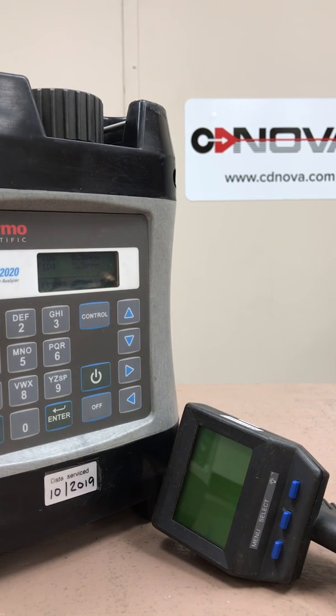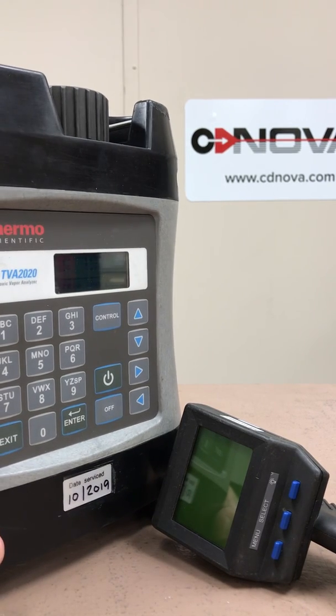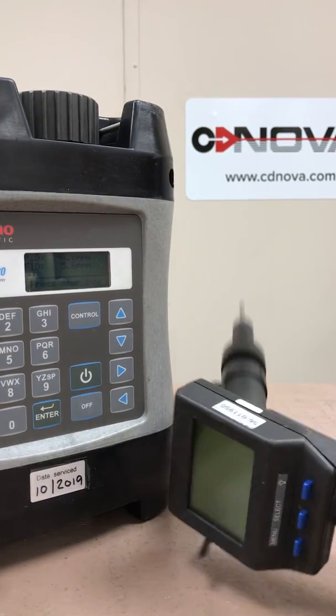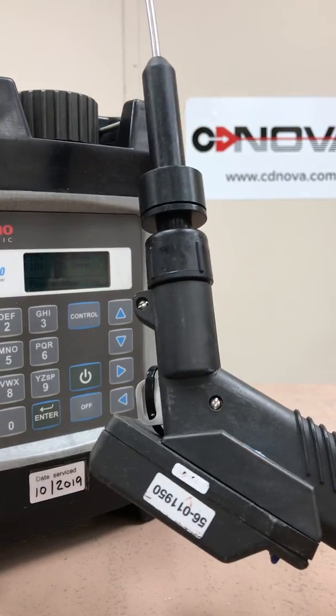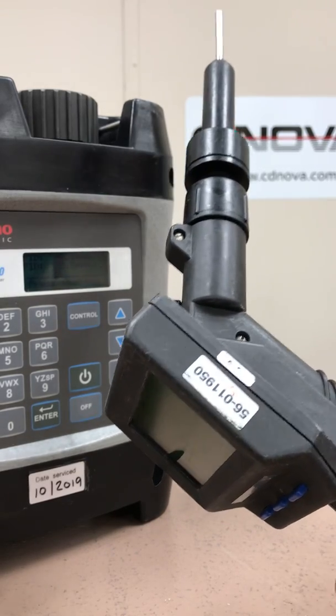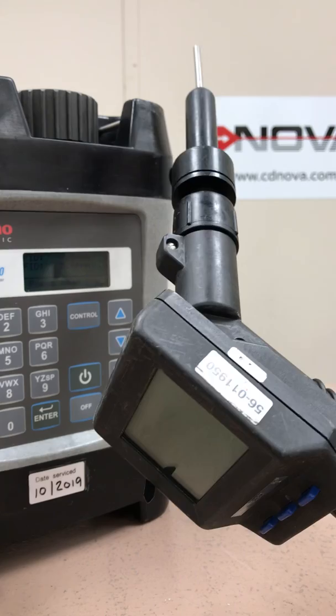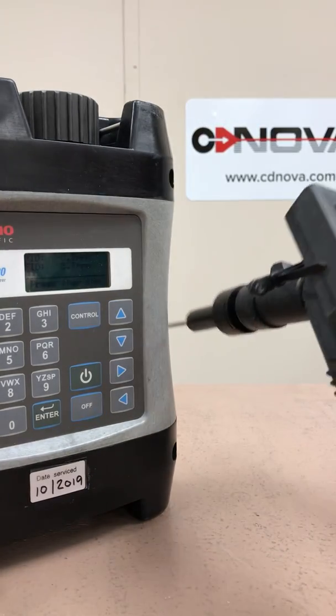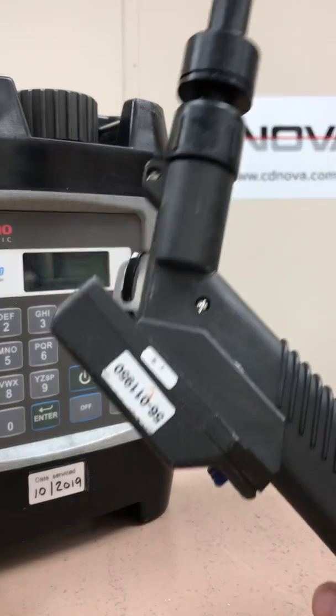Hi everyone, Jim with CD Nova again. Today I have the TVA 2020 toxic vapor analyzer. I've done a video on this previously, but today I've got the enhanced probe option that goes with this TVA 2020. In a previous video I showed the straight sample tube which doesn't have any electronics or display on it, but this is the enhanced probe that you can get with the TVA 2020.